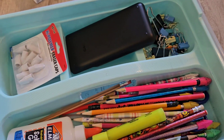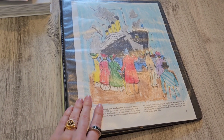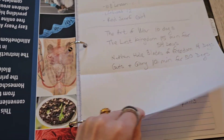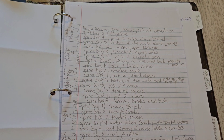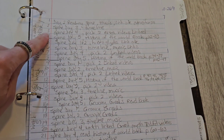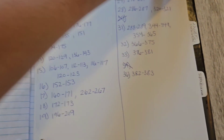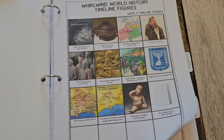Let me go over all the components for history. His World History has its own binder. In here at the beginning he's got some bookmarks. This is the schedule at the very beginning — I went through the whole entire year and scheduled exactly what he's gonna be doing for each day. He's also got a timeline tab with all his timeline figures.